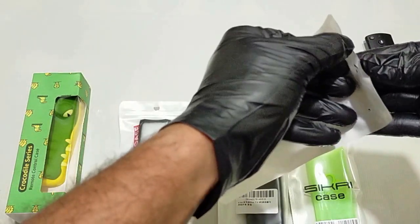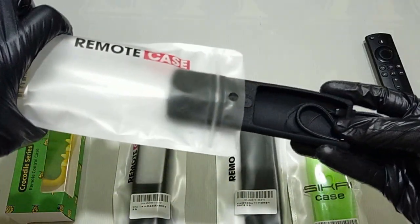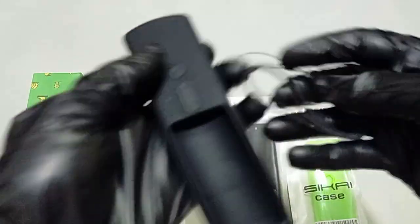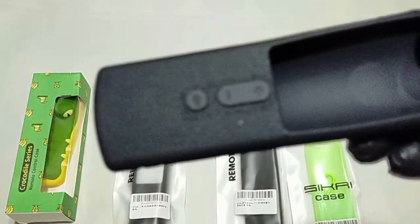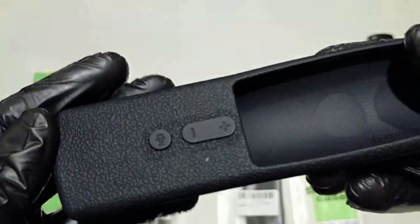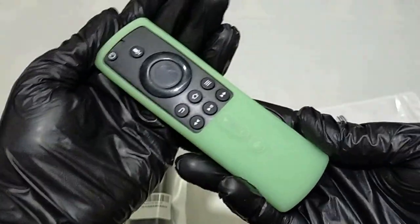The Sakai silicone cover is specially designed for Fire TV Stick 4K, the all-new Alexa voice remote with power and volume controls. Durable silicone material can protect your Fire 4K remote from a 3-meter high drop, effectively protecting your remote from daily impact. Made of eco-friendly silicone, it is harmless to your pets, kids, and family.